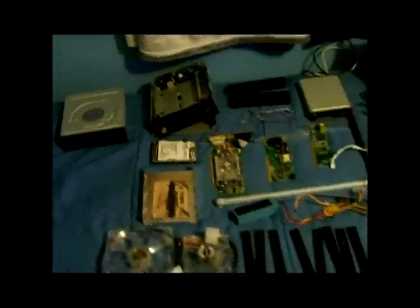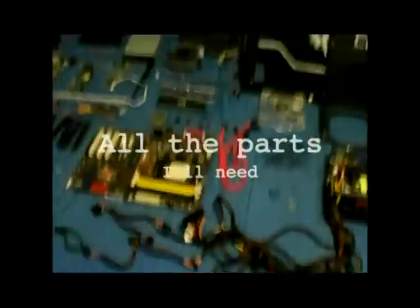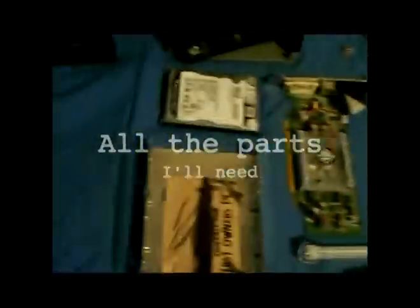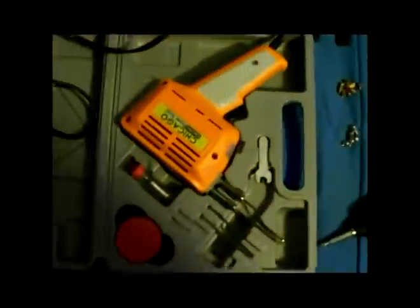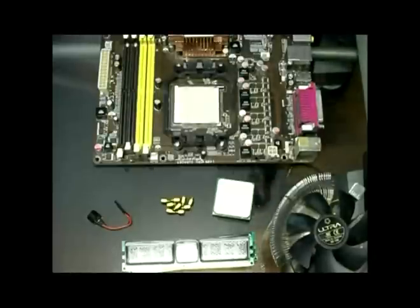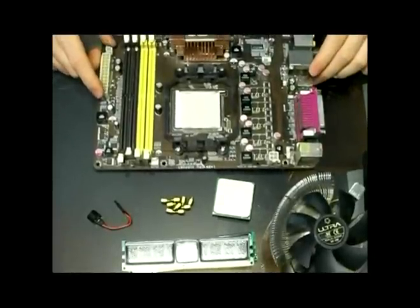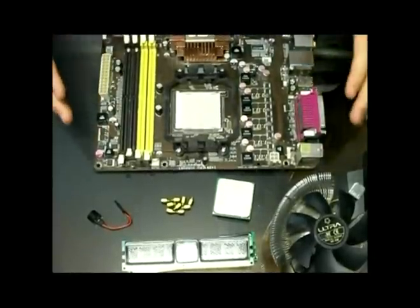This here is the rig that I'm going to put together. As you can see, although it is already put together, I'm going to take it apart. Here are the basic parts we're going to use to get the motherboard ready.